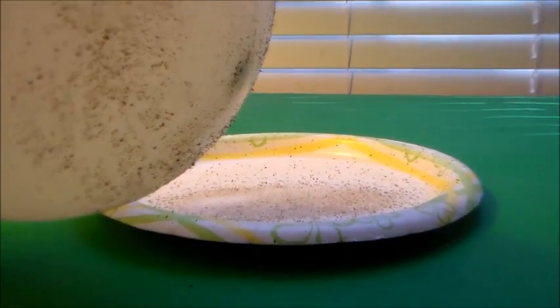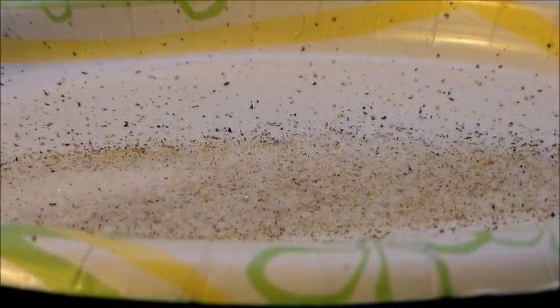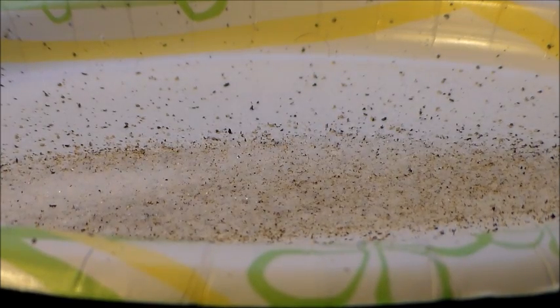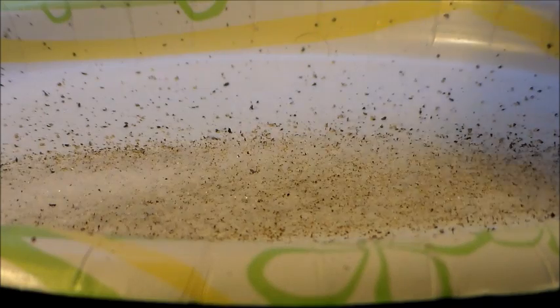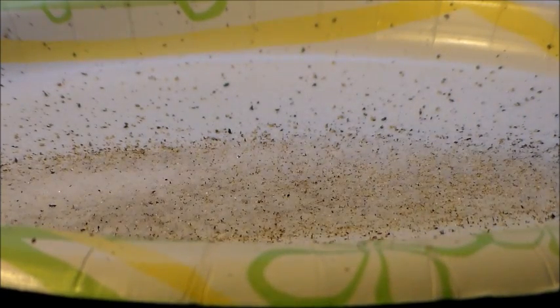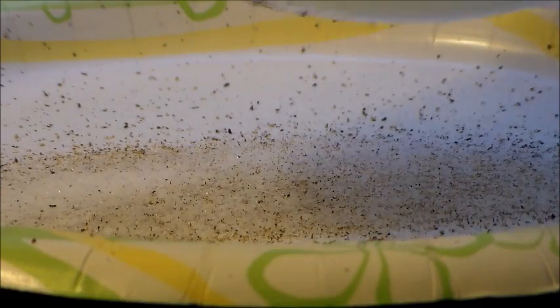So to recap: we charged the balloon and the comb by friction, giving them negative charges. We brought them over the salt and pepper mixture, which attracted the more positively charged pepper and salt. Because the salt is heavier than the pepper, fewer salt particles jumped toward the balloon compared to the pepper. This is a great experiment to try with kids at home to show them the principles of physics — specifically charging by friction — and how a negatively charged item attracts positively charged items.